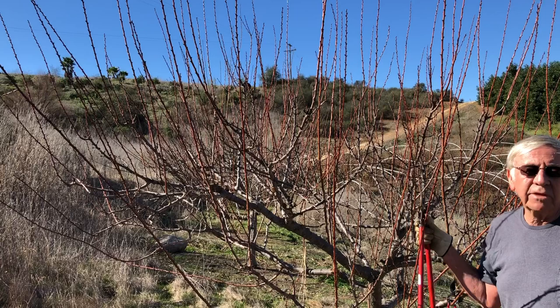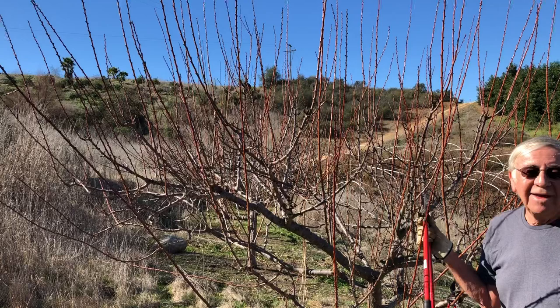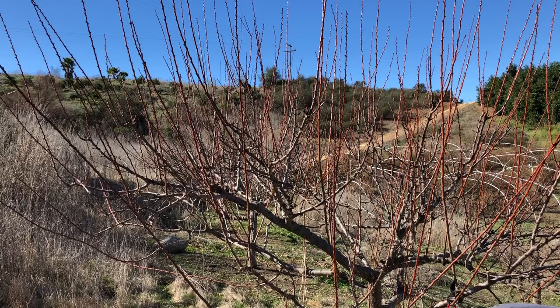In avocado groves especially, with thick mulch, I've lost so many pruners in the mulch — I think I need a metal detector to find them.